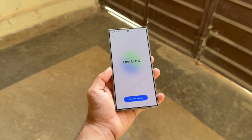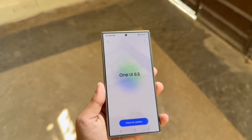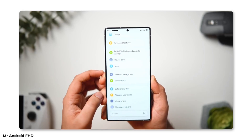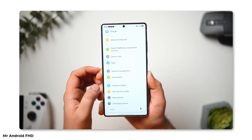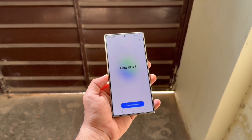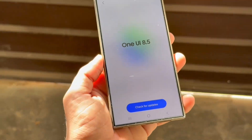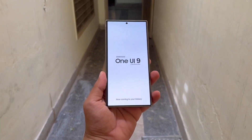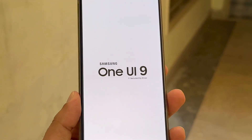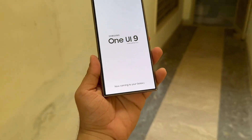In recent days, One UI 8.5 has been making headlines. Power users have once again managed to get their hands on leaked test builds. Installing these versions on current Galaxy phones reveals a stream of exciting, unreleased features straight from the future. One UI 8.5 is expected to debut with the Galaxy S26 lineup early next year before making its way to existing models. Many assume Samsung might follow Apple's playbook and align its naming with iOS, but the company seems determined to keep things simple and clean — no flashy number jumps, just solid progress that makes sense.